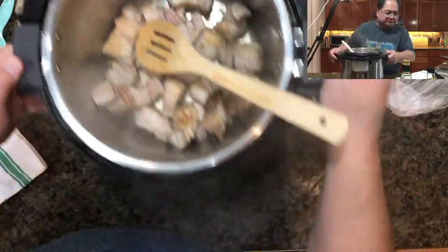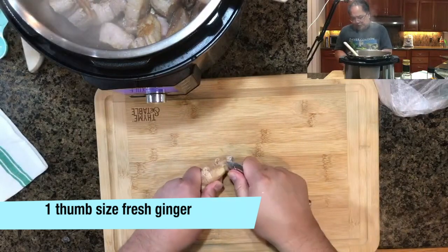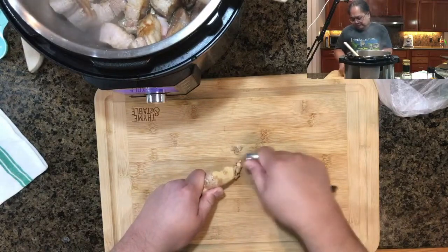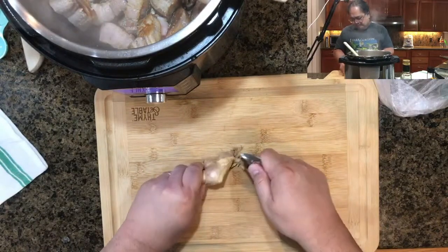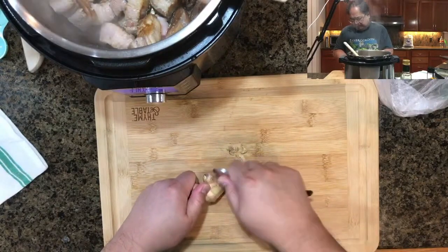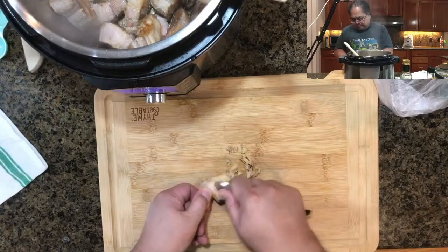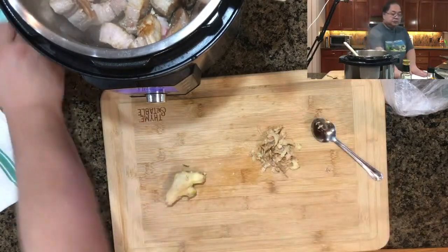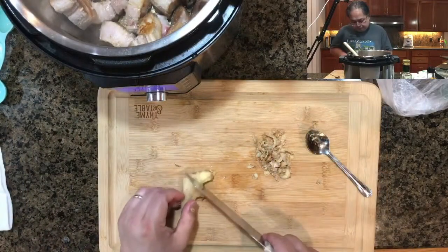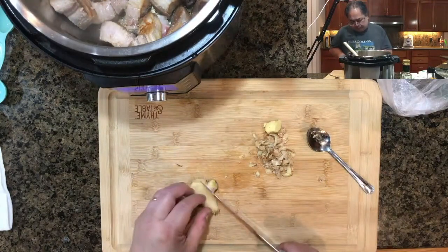Now you can see it's been browned, so Norman is moving the instant pot back and he's going to peel some ginger here. He's just using a teaspoon — you can use a knife. You could put the ginger in with the skin on as well; I've seen it both ways, but we like to peel it. You can also use minced ginger, but in this case we're going to create some small thin slices.